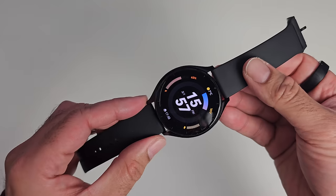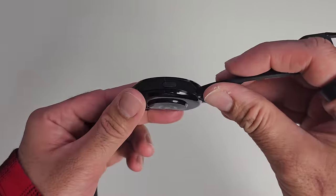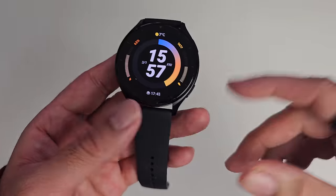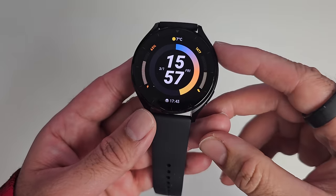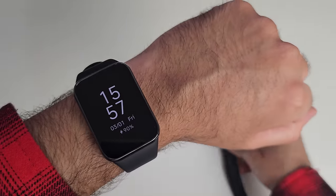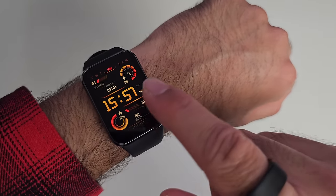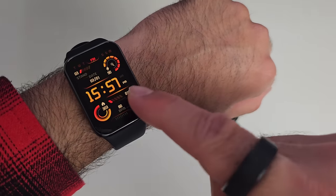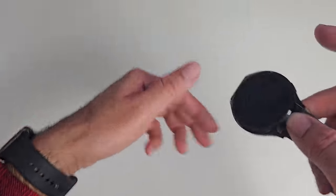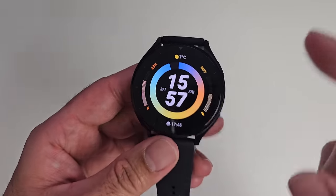Now let's talk about the design. The watch body is made from aluminium finished in black, and I'm guessing it's tempered glass on top, as there's no mention on Xiaomi's official website of what type of glass is used. The cheaper Xiaomi Band 8 Pro, which also launched at the same time, uses Gorilla Glass 3. So considering the low price of this watch, I think it's going to be either Gorilla Glass 3 or tempered glass on top.